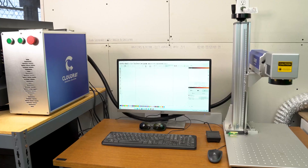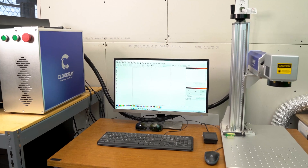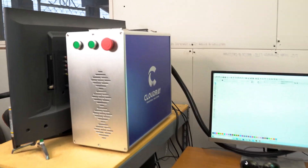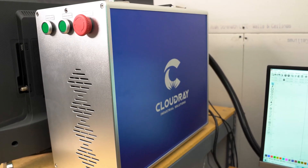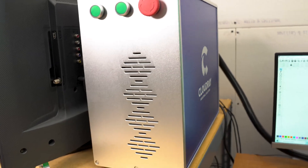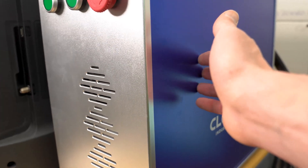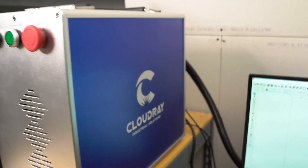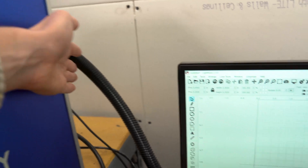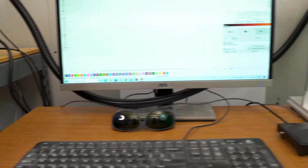Let's take a closer look. Here's the complete work center for the Cloud Ray fiber laser. I'm going to start with the main controller box — this has all of the power supplies in it, including the laser power source. It has nice venting on the front side and the case is all aluminum, very solid. All of the power and signal comes out of the back through this black umbilical cord.